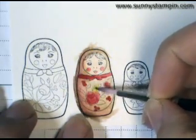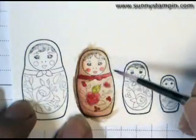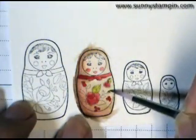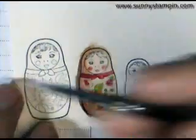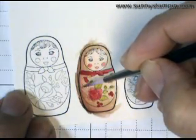So now I'm just adding in a little bit of my Kiwi Kiss, which is last year's In Color, and I'm just adding it into the leaves. I'm using my very small little store-bought brush because it has that nice delicate tip, which allows me to get a finer detail.